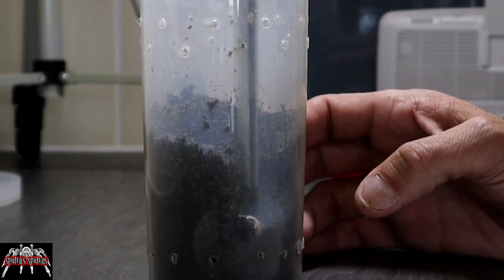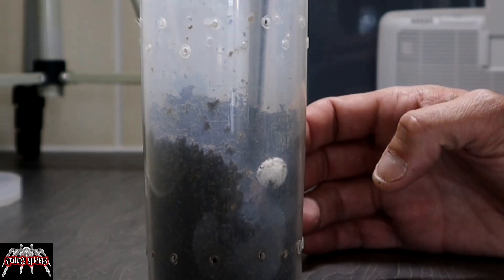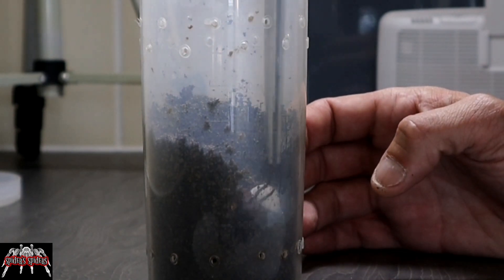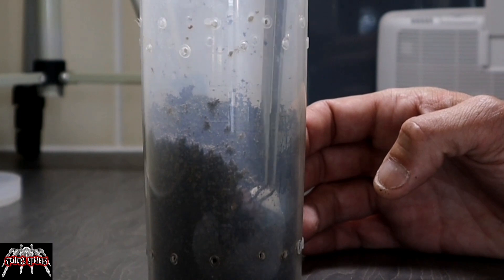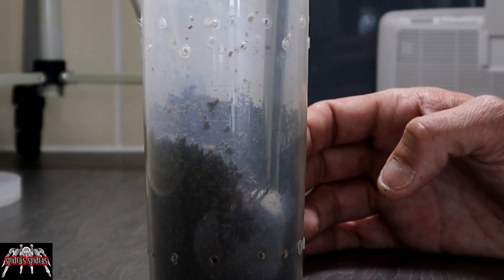And here we have it — the first little grab. You can see she wasn't keen on letting it go, but the second time round we go back in and she gives it up pretty easily.